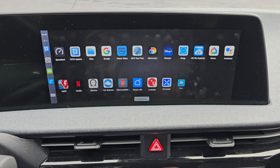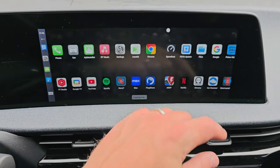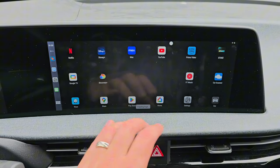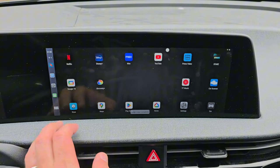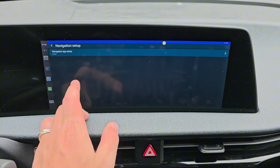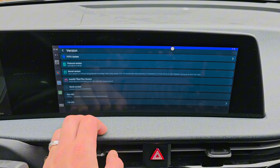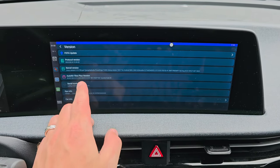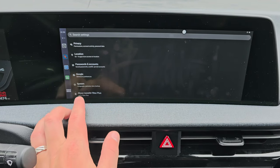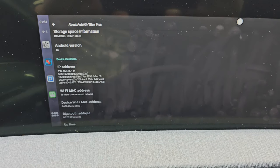Then it comes up and loads all the apps — there is a new launcher style here. I'll tap Nova 7 to see if it loads my old setup, and it does. I'll pull up the settings and look at the software version — it is updated. And the system shows that it is Android 13.